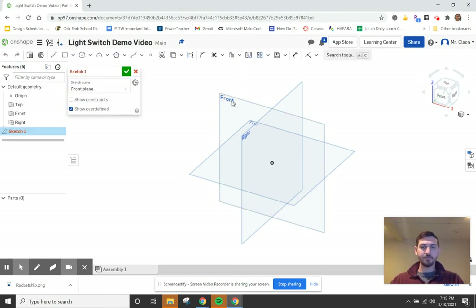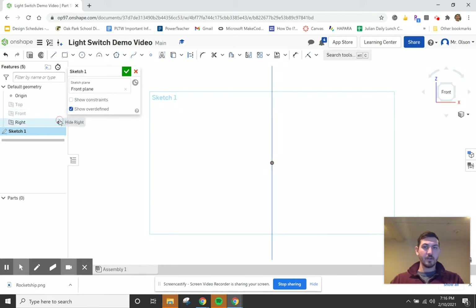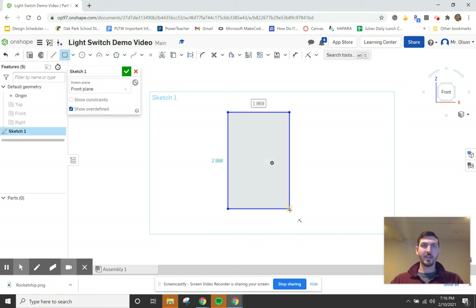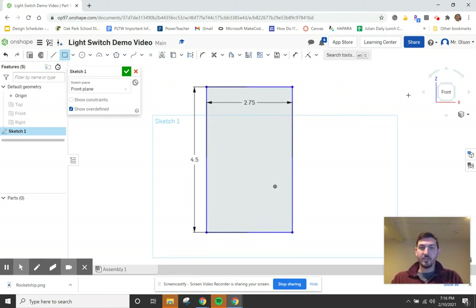Starting a sketch on the front view, switching to 2D and hiding the planes. The basic shape of a light switch plate is a rectangle, so we draw that out. The width is 2.75 inches and the height is 4.5 inches. It's as simple as that — now we just need to extrude it.